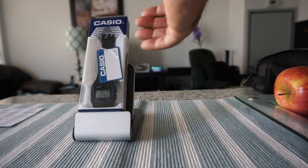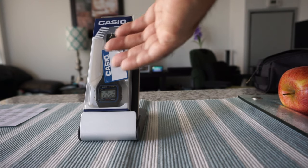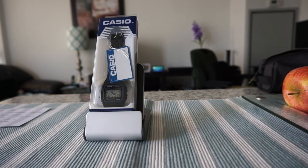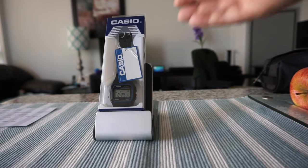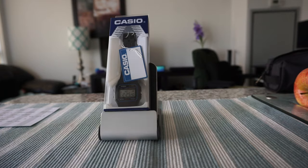This watch still exists today and not much has changed. It has survived the test of time — it's a very good quality watch at a really cheap price. We're going to open this up and take a look at it, but first let me go over some of the specs.